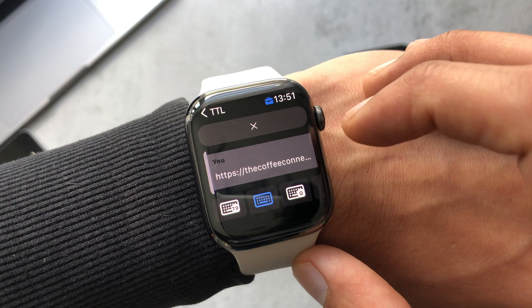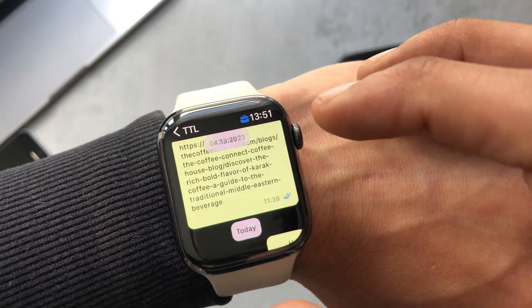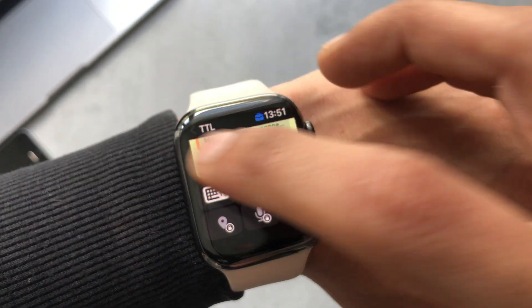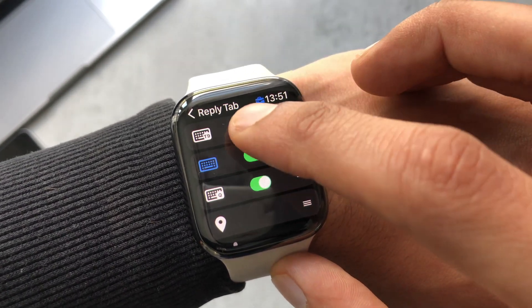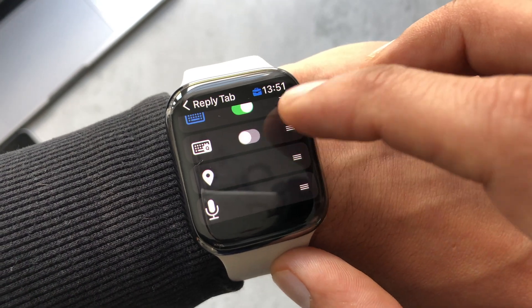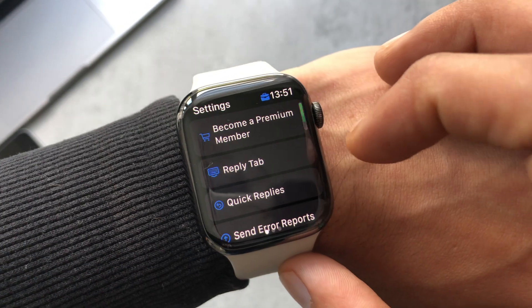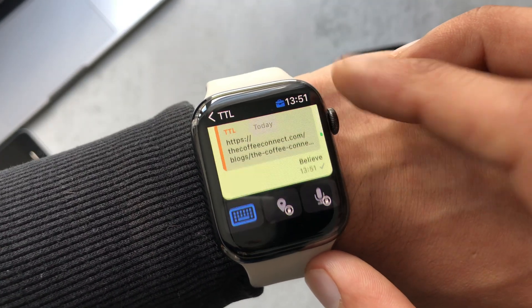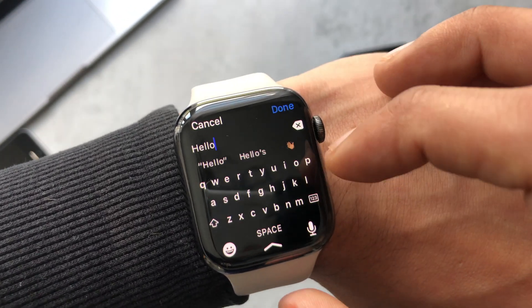If you long press on anything you can reply directly to that message and pick your keyboard. I'll show you how to change settings so it only shows certain keyboards. If you go back to settings you can pick your keyboard from there — turn off the ones you don't want to show up. You can also see the voice note and location settings if you want to drag them somewhere else.